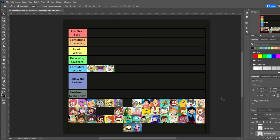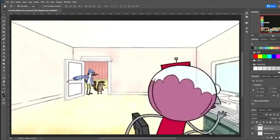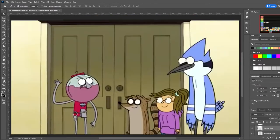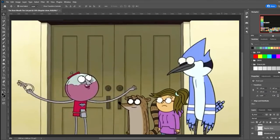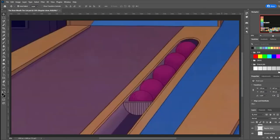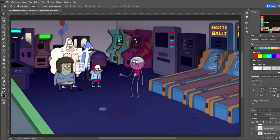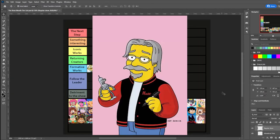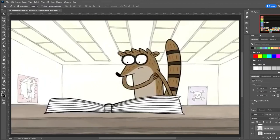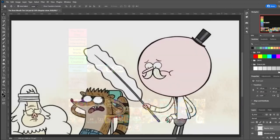Another Cartoon Network original that began at this point was Regular Show by JG Quintel, who was also a CalArts alumni. Regular Show, while initially pitched to Adult Swim, wound up running on Cartoon Network itself, skewing towards a TV-PG audience instead of the usual TV-Y7 that other shows did. Its style also seemed to take a bit more from other adult animators like Matt Groening and Mike Judge, which gave it a particularly unique style that really hasn't been seen in a lot of other works in this art movement.